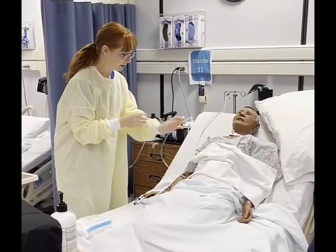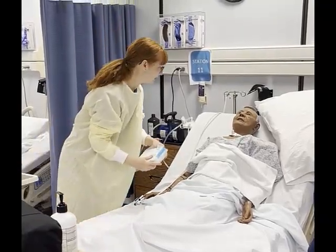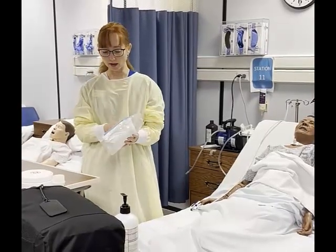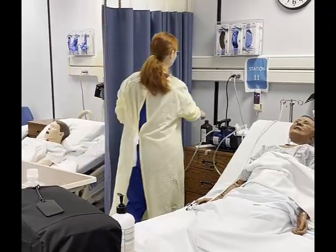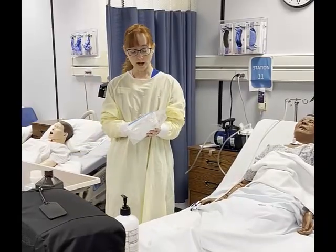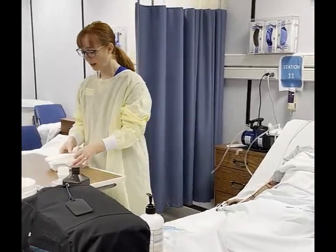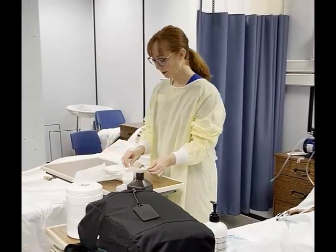Bill, I'm getting ready to do your tracheostomy care. If you need something, just wiggle your left hand so I know you need my attention. I'm looking at my package — checking the expiration date and making sure all contents are present and the package is intact. I'm going to need some saline and hydrogen peroxide. We open the package away from us first, then to the sides.